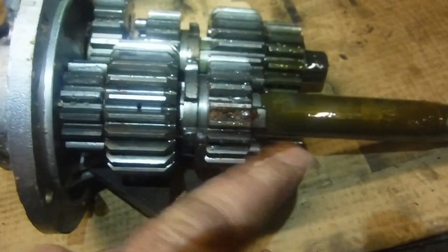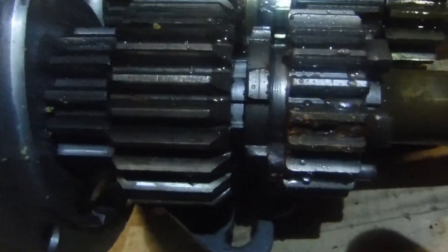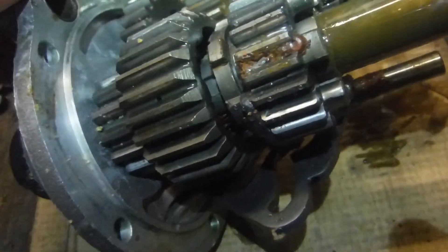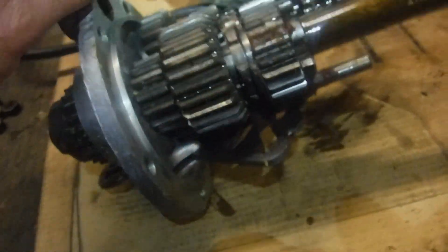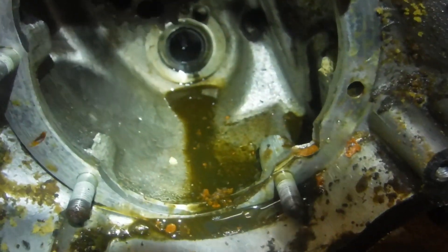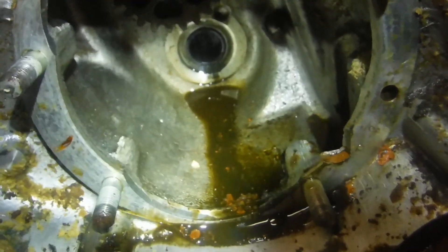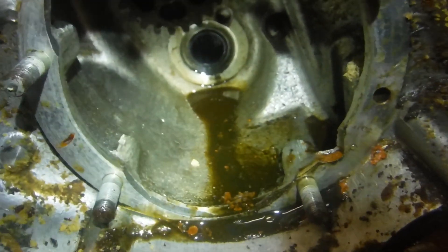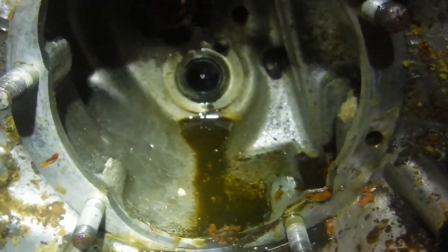That rust will prevent smooth and easy turning of the shafts and the gears. The gears themselves at a glance look like they're in reasonably good shape and should probably clean up. There's no play in that main shaft sleeve gear bearing, but there's a bit of a rumble when you turn it, so I'll be having a closer look at the bearings — and more than likely we'll change them all.